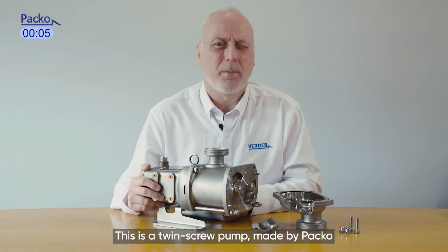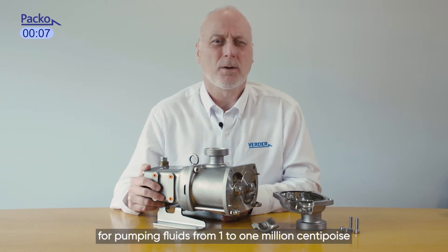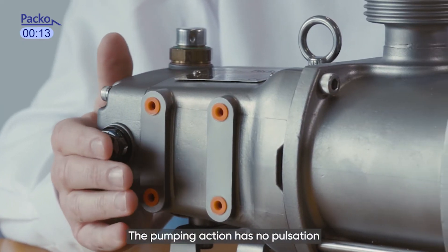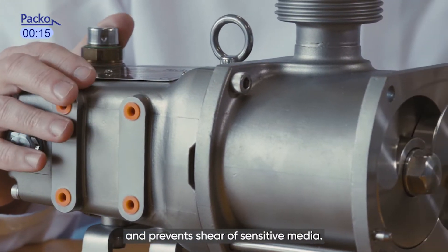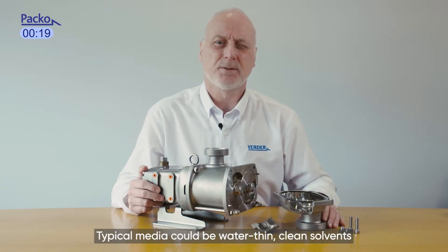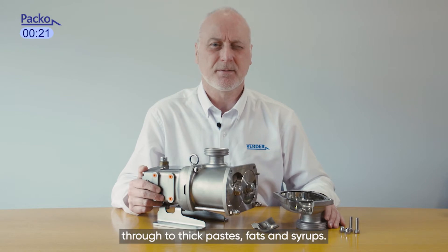This is a twin screw pump made by Paco for pumping fluids from 1 to 1 million centipoise, making it extremely versatile. The pumping action has no pulsation and prevents shear of sensitive media. Typical media could be water, thin clean solvents, through to thick pastes, fat, and syrup.